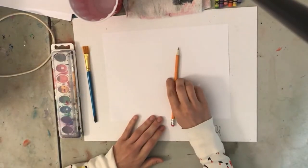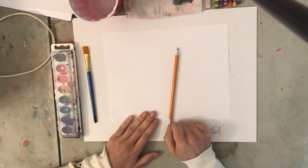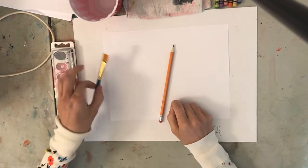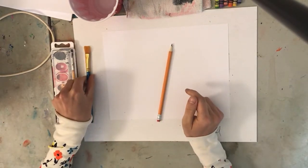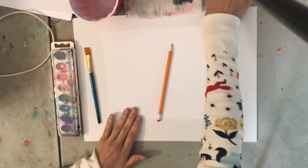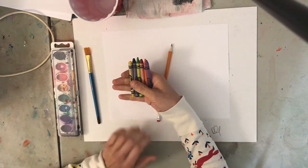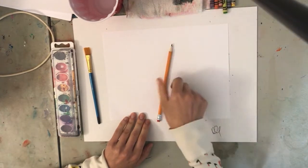Alright, before we get started on our watercolor sunset, I'm going to let you know a few materials that you will need. You're going to need a watercolor set, a brush — preferably something a little bit wider, it just makes it easier for the sunset part — water, a rag, and a variety of crayons. We're going to learn a resistance technique using the crayons and wet on wet techniques. So there's a lot we're going to do.